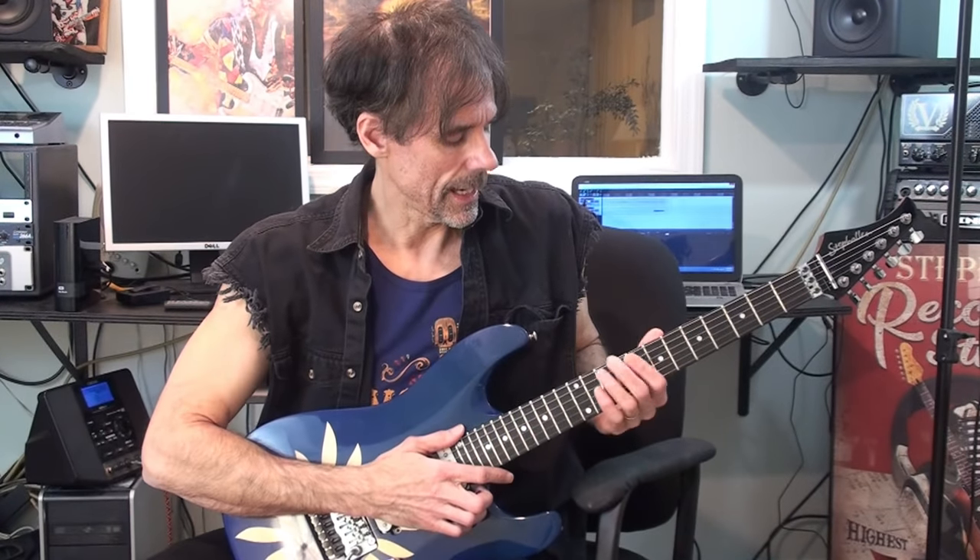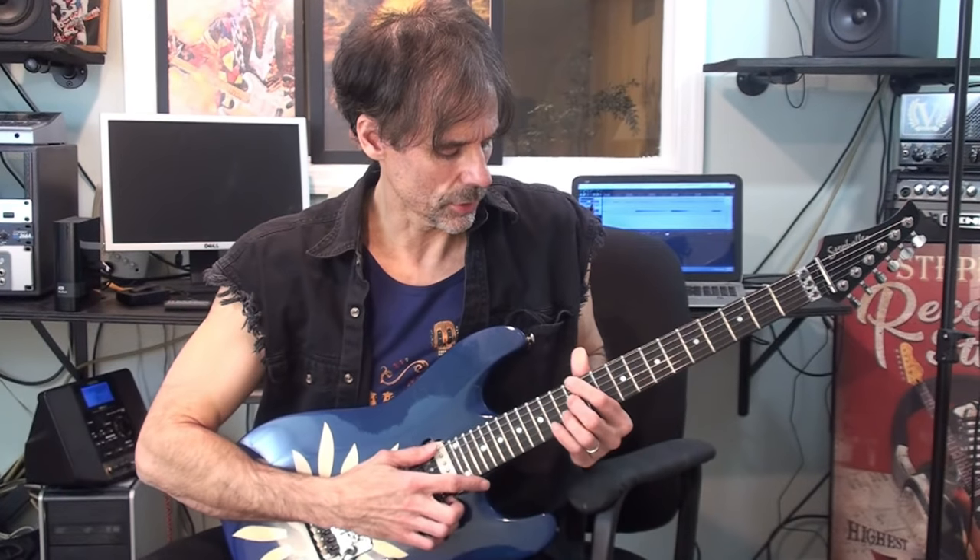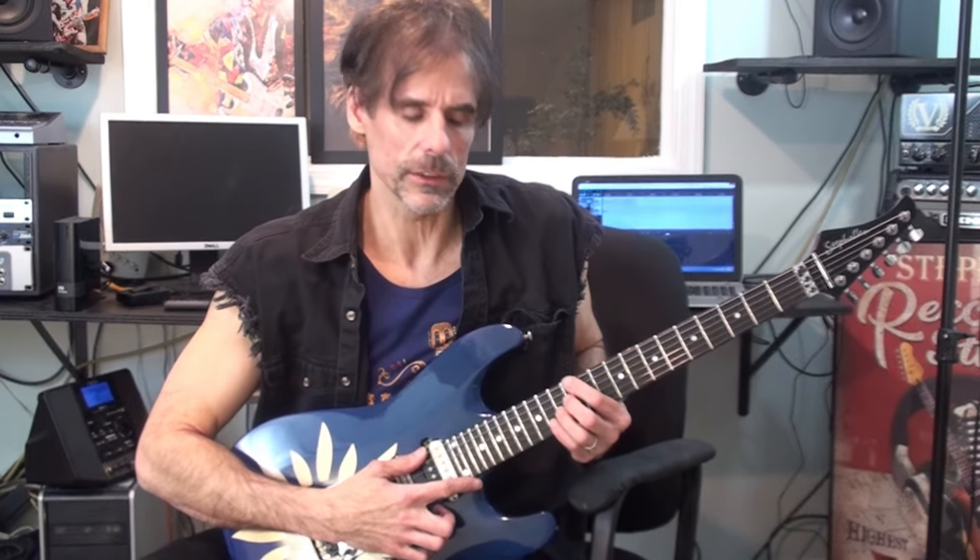Let me go over the rhythm part first. The rhythm part is based off of four chords: an E13, a D major 7 with a sharp 11, an A — kind of a major 7 — and then a B minor 7. So those are the chords, the sounds, the tonalities.